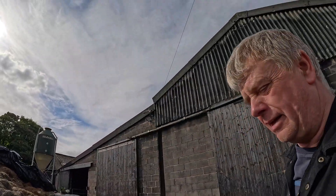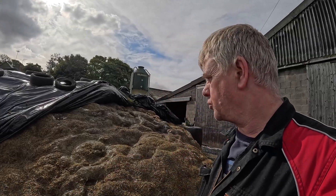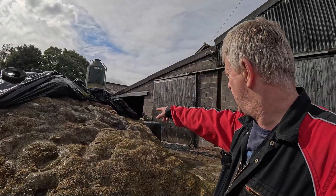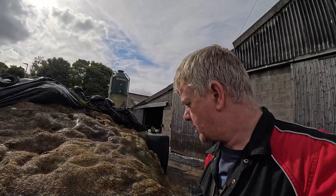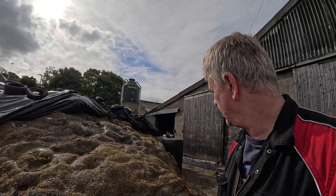It doesn't look too bad. Smells nice. It's a bit soft on top because we're a bit short of weight to put on top, but it doesn't smell too bad. There's a bit of a dark spot there which has got air to it. But like I said, we tested the other day and it felt a bit warm, but that looks alright to me. Right, we'll get a grab pull out and see if these cows like it.